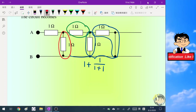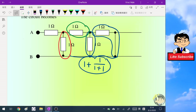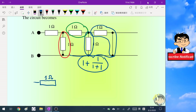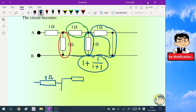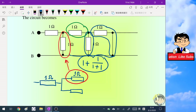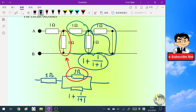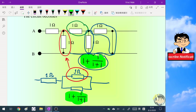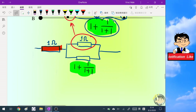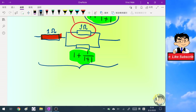Be careful here: this one-ohm resistor is in parallel with the equivalent resistance we found before. So we draw a simple diagram — this is the one-ohm resistor (shown in red) in parallel with two resistors: the one-ohm resistor (red) and the expression one plus one over (one plus one) shown in green. Now we need to find the equivalent resistance for this full setup.